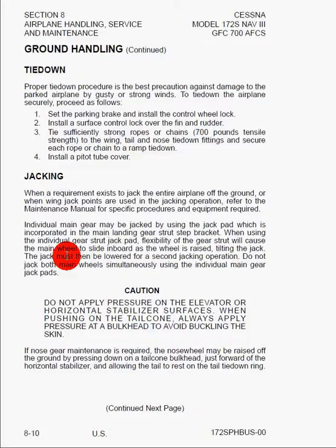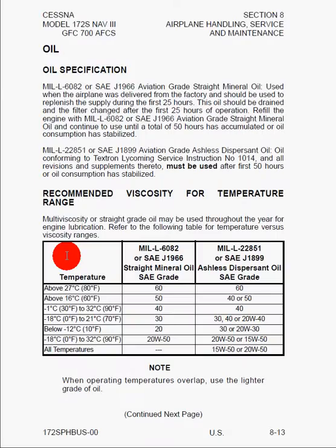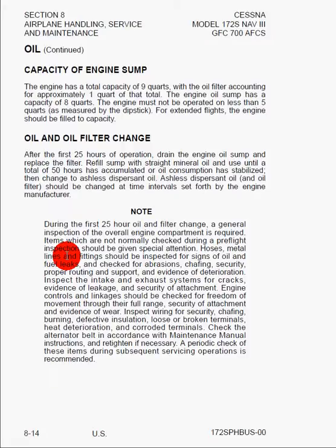You're also going to put a pitot tube covering on. Here we have information on jacking, which is basically how to raise or lower the airplane to do things like change tires — they actually jack up airplanes as large as Boeing 747s. Here we can see flyable storage and information on servicing the airplane: oil specifications, capacity of the engine sump is 9 quarts total, with 8 in the oil sump, and you don't want to have less than 5 quarts at any point in time. We also have information on the oil and oil filter change.